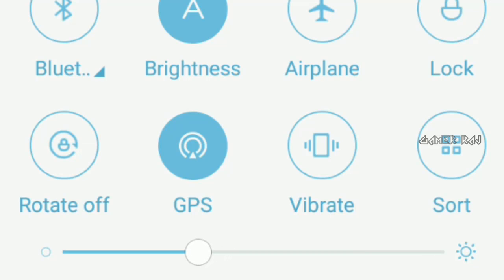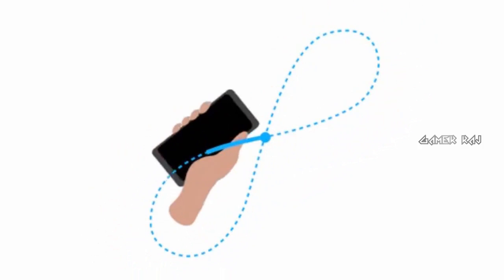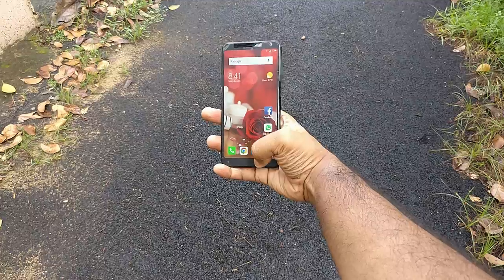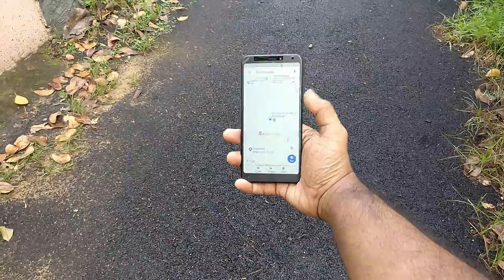To make things right, you have to calibrate the compass. There is no particular setting for this. All you have to do is swing your phone through the air in a figure of 8 when you are using the maps application.